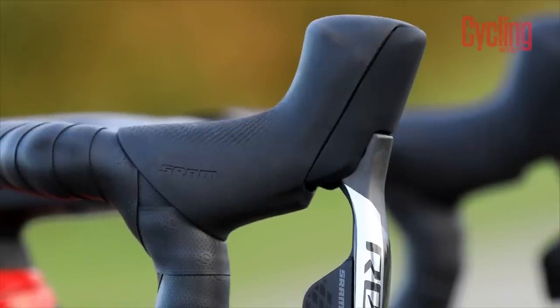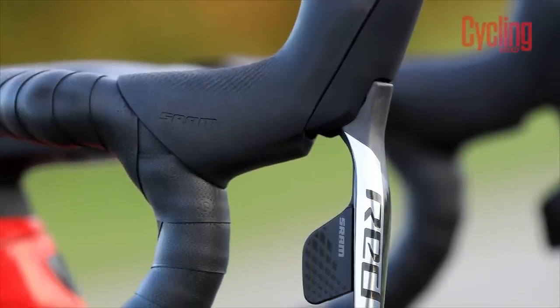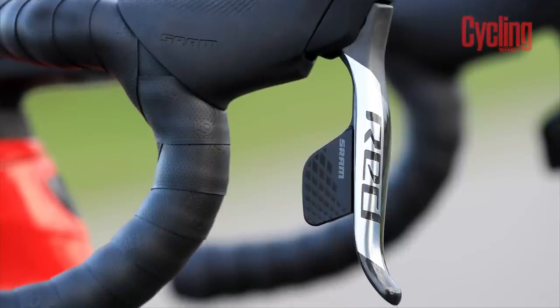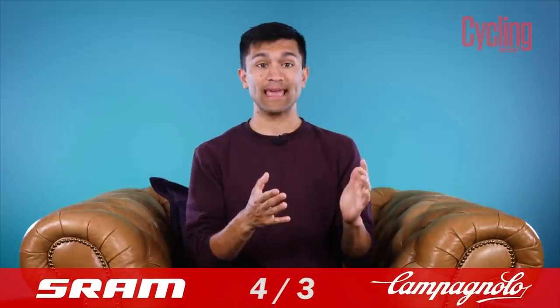Conversely, SRAM's hoods have softer curves and fit in my hands rather well. The softer edges, grippier compound of rubber, and simple one-button actuation make it an easier shifter to interact with. That's not to say I wouldn't love to see the brake reservoirs shrink on a future generation, but with what we have today, RED just feels better to me.